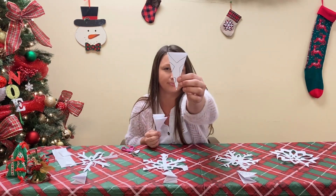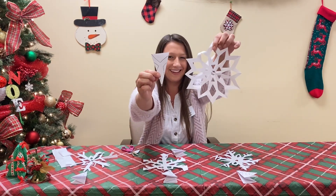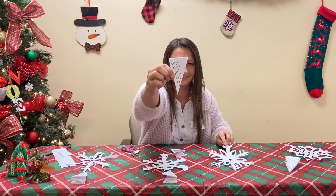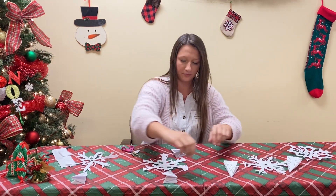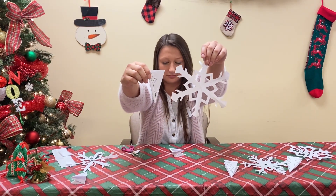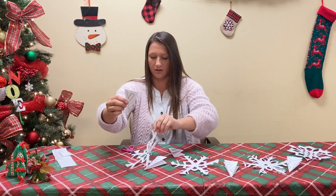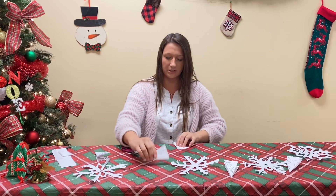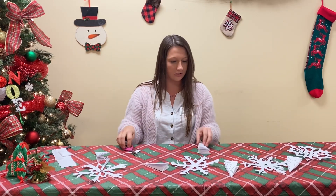I have this first design, which makes this snowflake. We have this design, which will make this snowflake. We have this design that will make this snowflake. And lastly, we have this design that makes this snowflake. But remember, every snowflake is different, so you can mess around and make different cuts and your snowflake will be different than all of these.